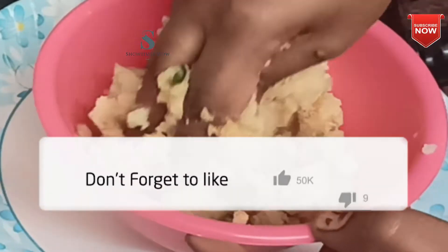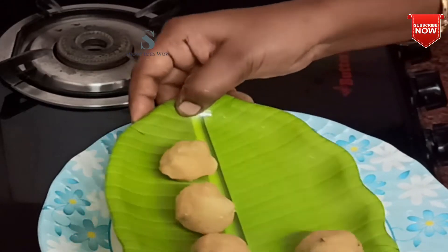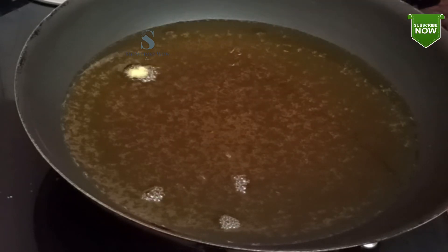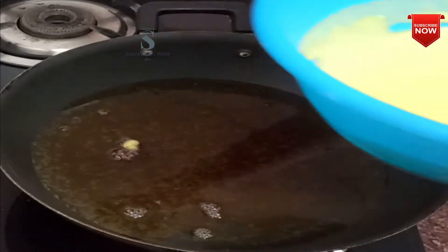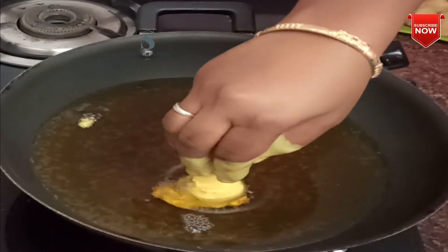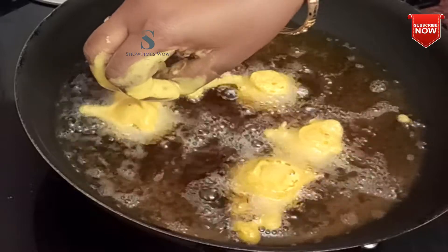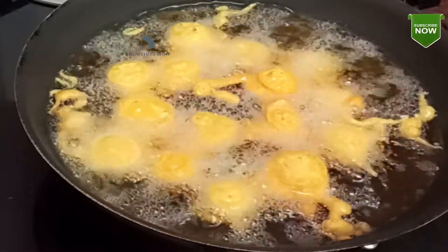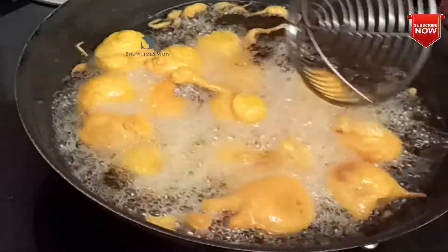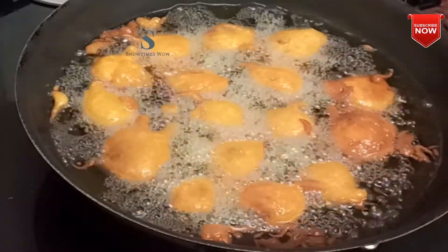Now we are ready to roll the stuffing. Roll the stuffing. Our stuffing is ready. The flavour is super. We also want to mix the stuffing. It's a very golden color.